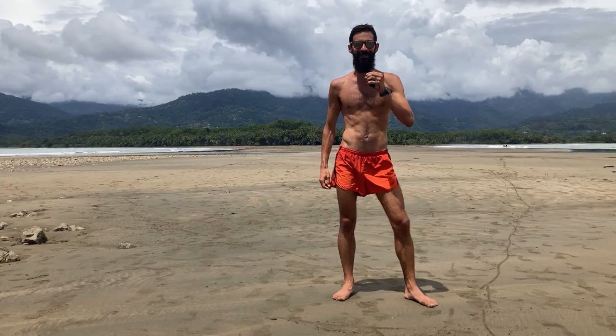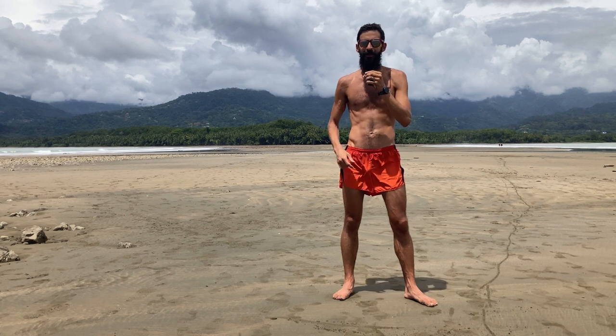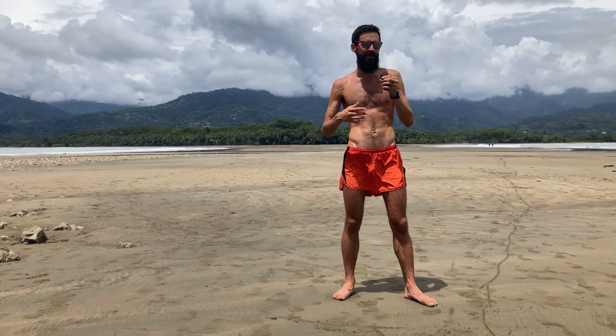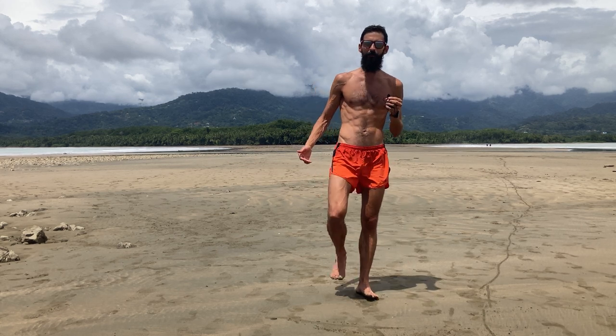Let's talk about barefoot running. I'm out here in Costa Rica at the beautiful Whale's Tail. You can see beaches on both sides of me here, and this giant sandbar that goes out and creates this beautiful beach — I suggest you look it up. The reason I'm inspired to talk about barefoot running today is because I'm in the sand running barefoot.